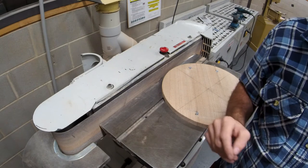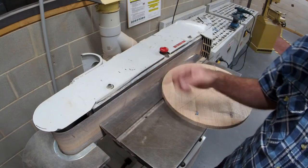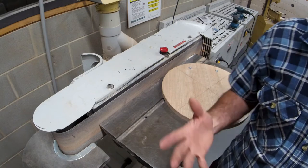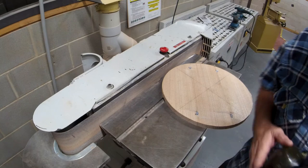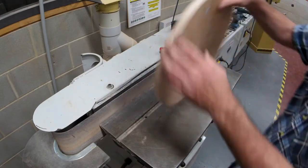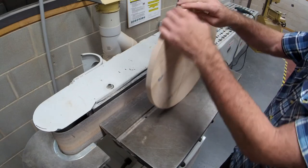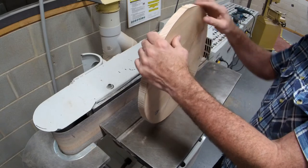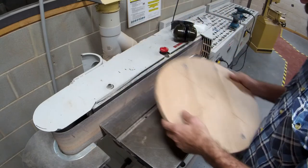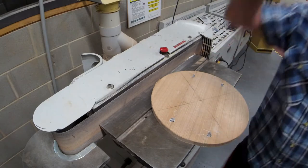Whatever sander setup you've got at home will be fine — we're going to use the linisher. If you've got a disc sander that's just as good, or hand sand using a vise, whatever you need to do. The idea is when I'm finished my hands are going to love it — I won't feel any bumps, any creases, or see or feel any of the bandsaw cuts. That'll be ready to go.